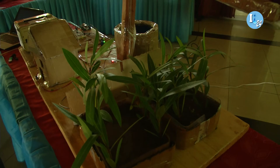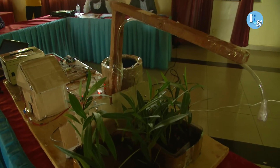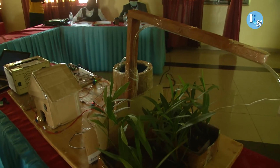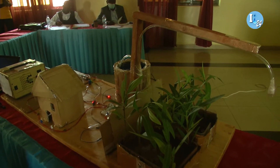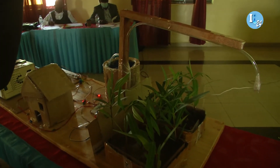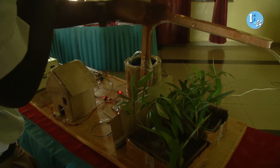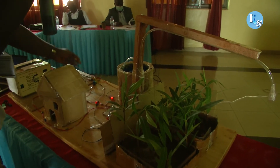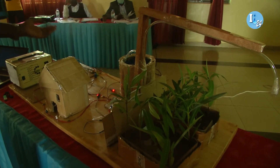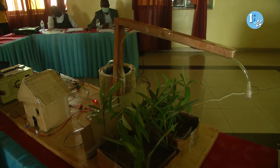If the moisture level is above 40%, meaning it is moist enough, it sends a digital low — zero signal — and won't trigger irrigation. If it is else, meaning if it is dry or below 40%, it will just send a high signal — a 5-volt signal — to irrigate. So we can try it on the demo and you can see.